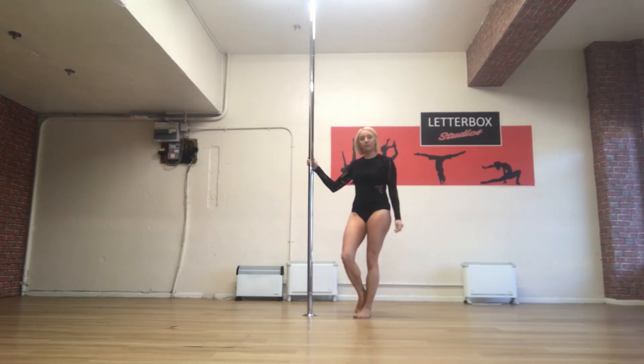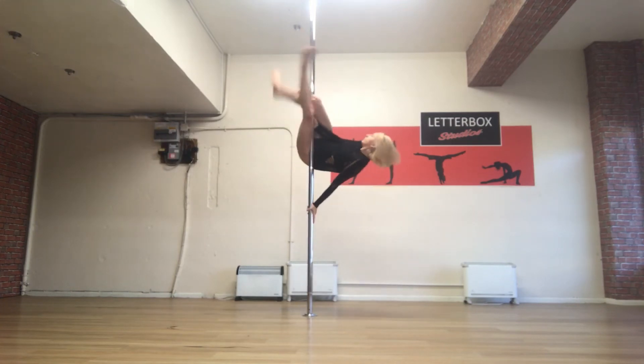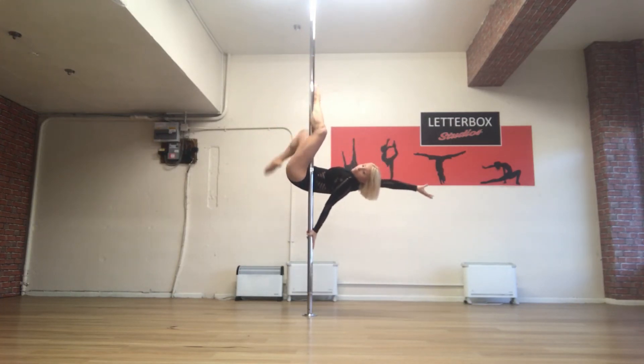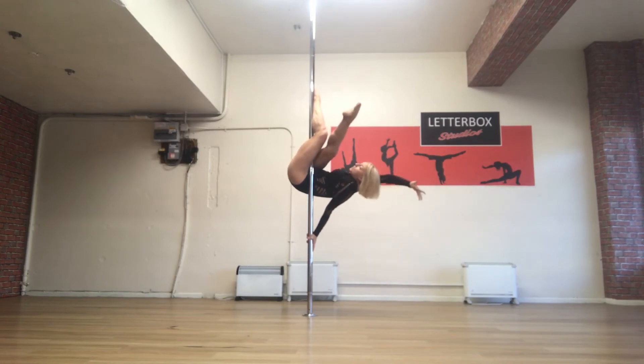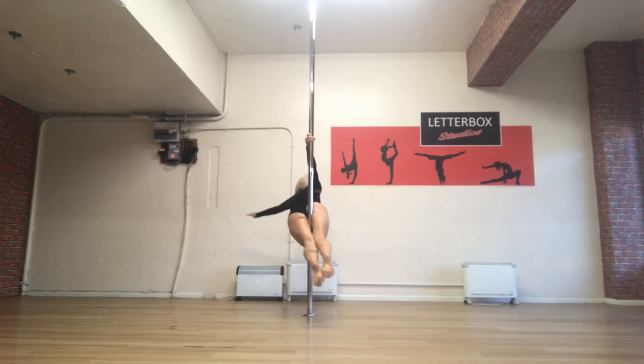I'm now going to show you my third method of going into superman. I prefer it myself and I find as a teacher this is where I get the best results. So I'm going to go into flatline, then into my superman. Flatline, then my leg comes over towards the floor. This hand needs to come into the gap between my thigh and my calf on the pole here, thumb up. Then I unhook this toe and as I do I engage that top hand again and core around. So feet to the floor, hips down, hand off.